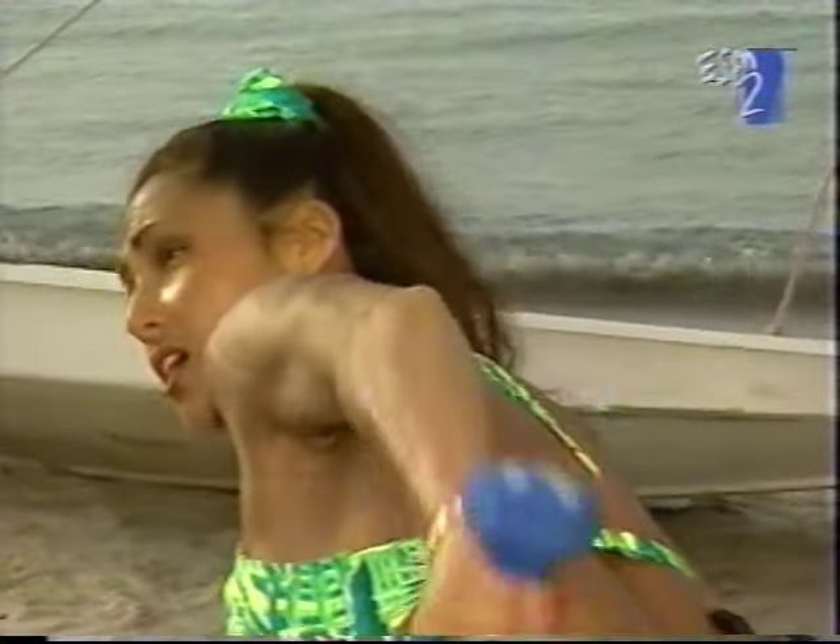A variation of this exercise — you can just do it one arm at a time if you'd like. It's easier to concentrate when you are doing it this way. So for beginners, you may want to start with one arm at a time.